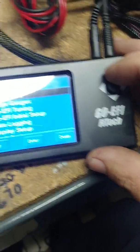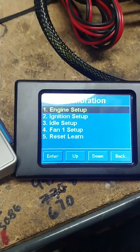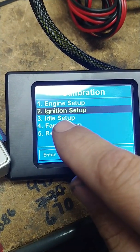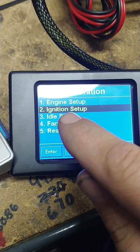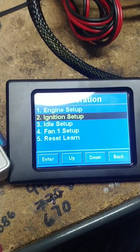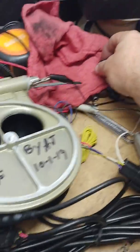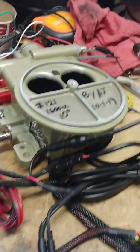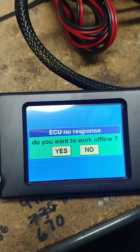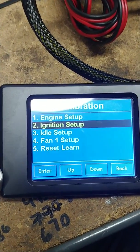Use the joystick and come down to Initial Setup, then down to Ignition Setup. You have Ignition Setup and Idle Set — you're going to set both of those. Do ignition first because ignition will influence the idle setup. Let me turn my power on, sorry, my unit wasn't powered up. There we go — Ignition Setup.